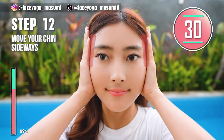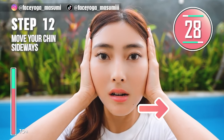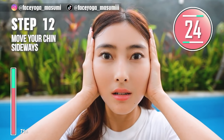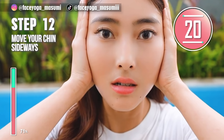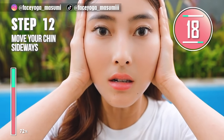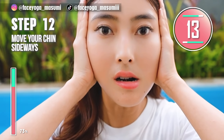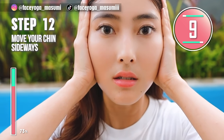Step 12. Place your palms on the side of your face again and then move your chin sideways — to the left, to the right, alternately. If you can, please try Miu Wing again. Let's enjoy this exercise together.